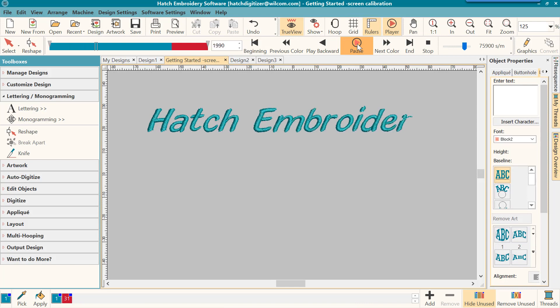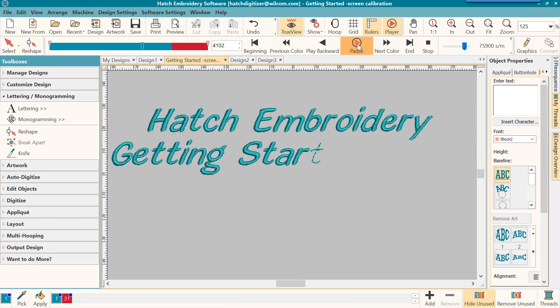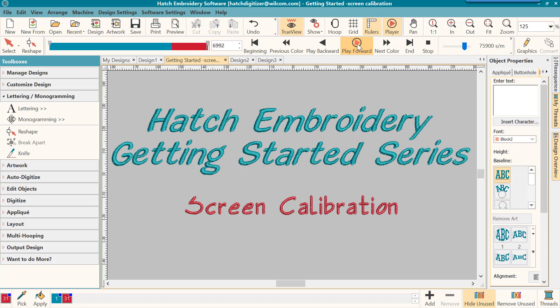Welcome to the Hatch and Border Getting Started series. Today we will learn how to calibrate your screen and why it's important.